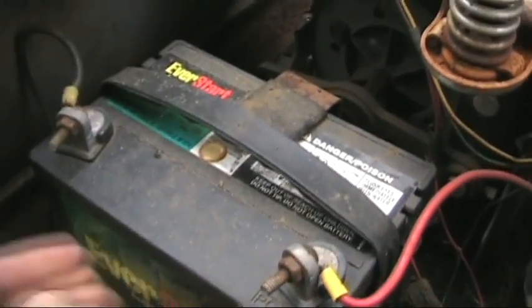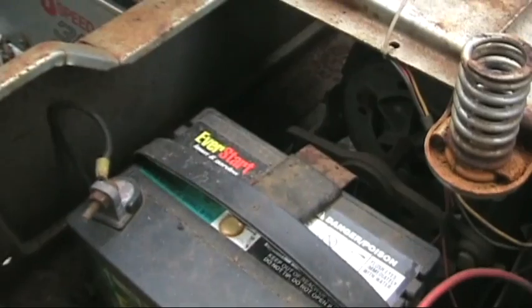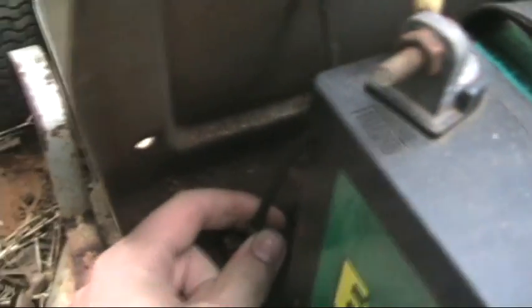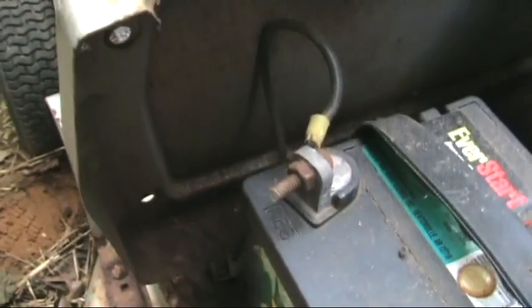The next thing you want to do is make sure that you have a good battery connection — no corrosion on the terminals — and make sure that the bolts are on tight. You also want to make sure that you have a good ground. This one is rusty but it's still on here pretty well. If it's loose, that's no good.